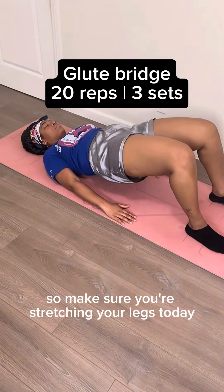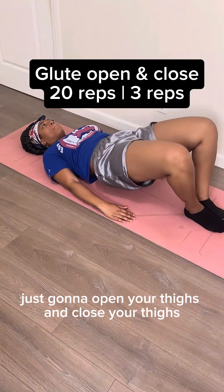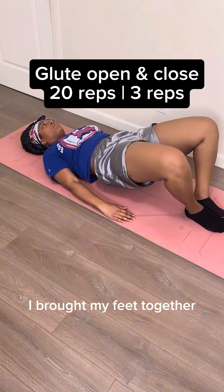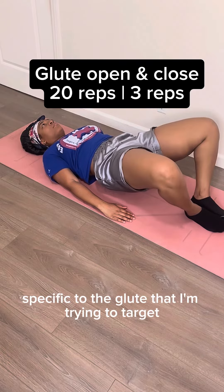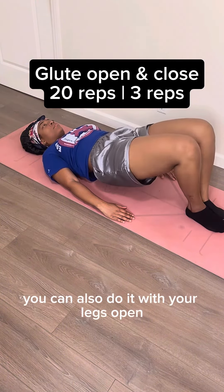This entire workout is gonna build from here, so make sure you're stretching your legs today. We're gonna open and close from that same position — just open your thighs and close your thighs. I brought my feet together because it's more specific to the glute I'm trying to target and I can feel it more intensely. So if you wanna do that, go for it.